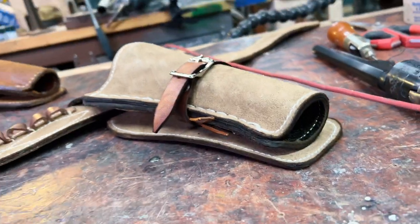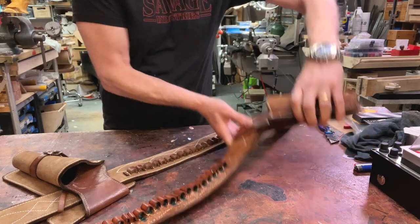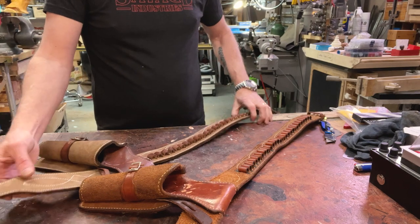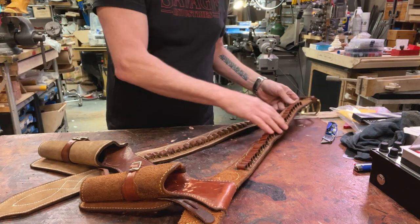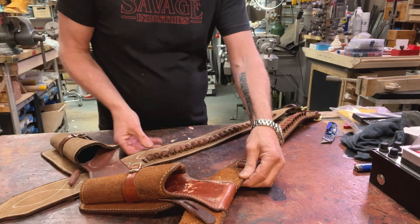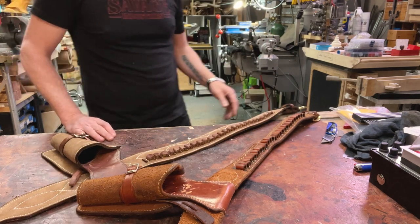What I want to show you is what it looks like next to what is the real thing. Obviously there are some differences, but the big issue I have with replica holsters frequently is that they're not nearly as thick and as robust as the real thing. And this is like 90% of the way there.